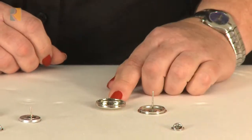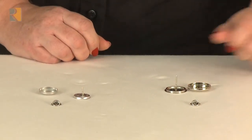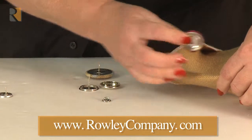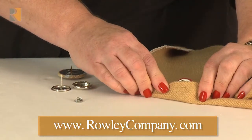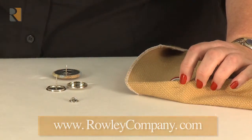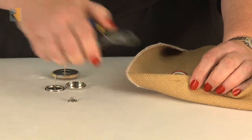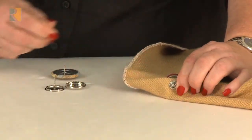Go ahead and make your button with your button form or your press together button form, whichever you choose. When you're ready to put it onto the fabric, simply push the shank through the fabric — this is where you can decide how long you want that shank to be. If you find that your fabric is not thick enough to keep the full half inch or the full three quarter inch, just use some wire nippers to cut that end off and then lock it in place with the back washer.